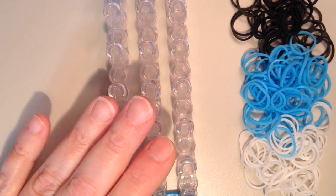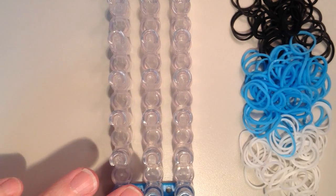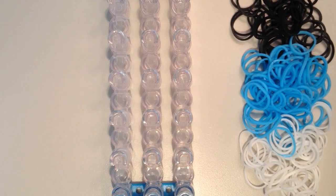You want to have your rainbow loom set up so that the pins are in line with one another. As far as your band count goes, you'll probably need somewhere around 215. Today I'm using the rainbow loom black, neon blue, and white.